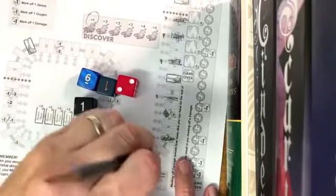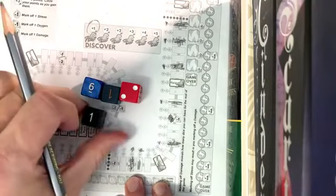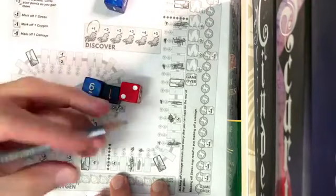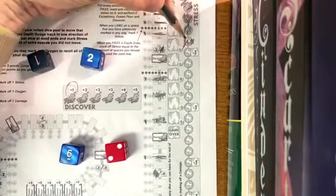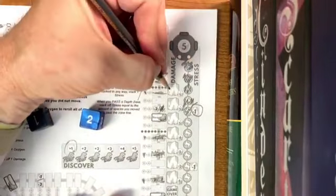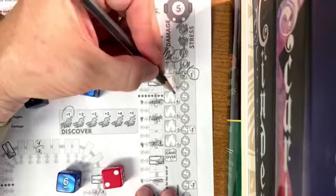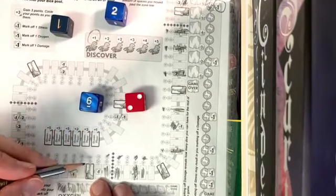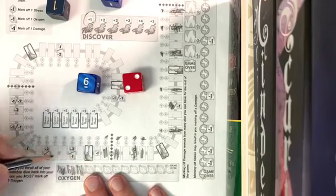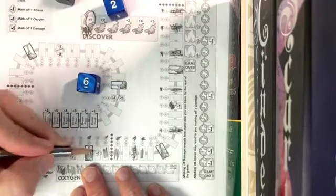I'll erase that. I'll choose a one and go here, then choose a two and go here, then a one and go there. Now I take one more stress, which means I take a damage. I'm going to mark that out — this affects the number of dice I can roll. As you take more damage and re-roll, you'll only get four, then three dice, so it gets progressively harder. I've got a two and a six remaining — and I'll get my octopus but take one damage.